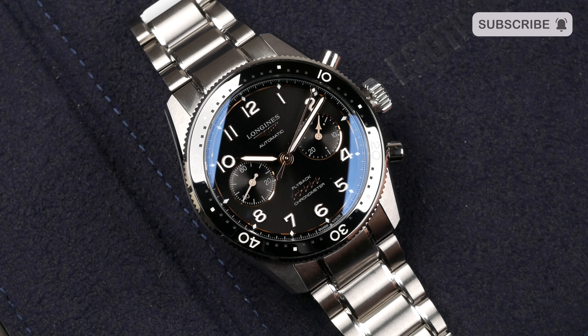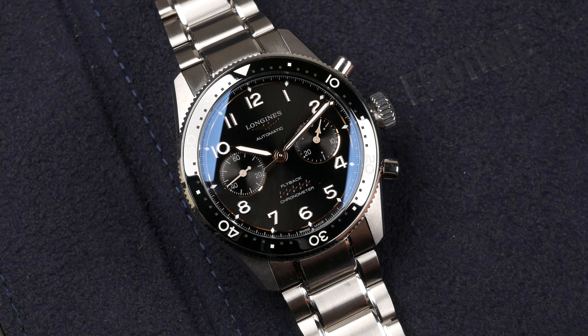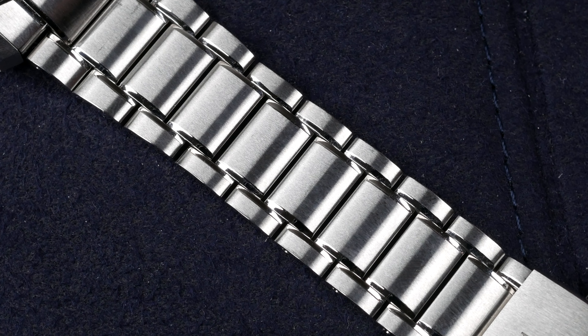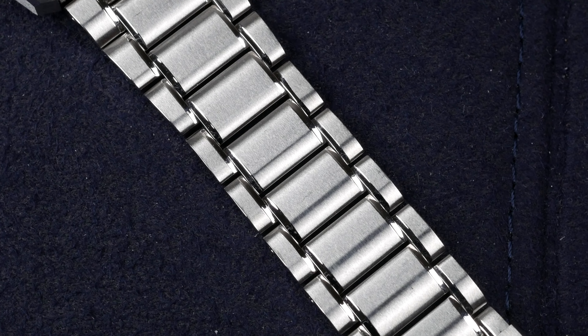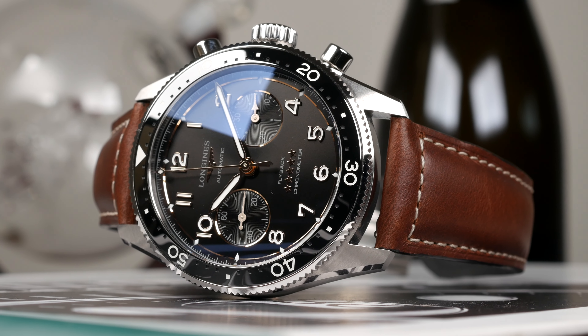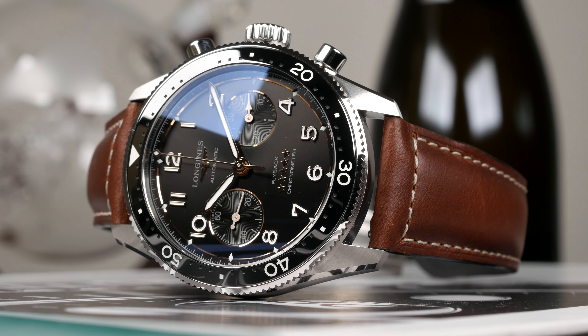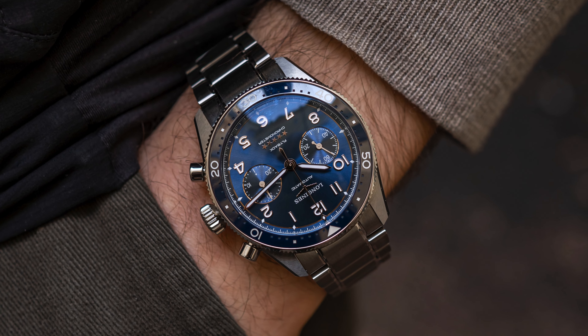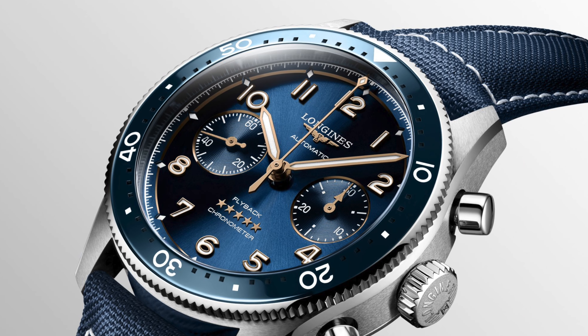The watch is available in five different versions. For the black dial version we have the stainless steel bracelet, which features polished accents on the center links and a trifold folding clasp. There's also a brown leather strap and a beige NATO strap for the black dial version. The blue dial version comes on either the bracelet or a textile strap in blue.